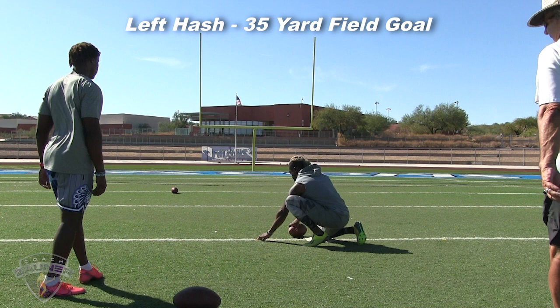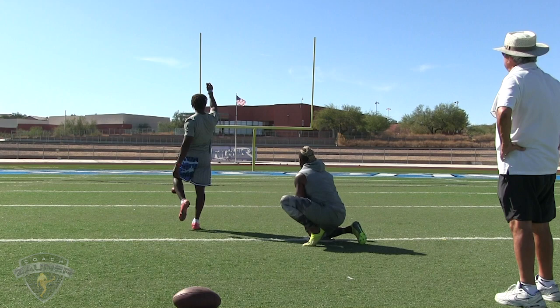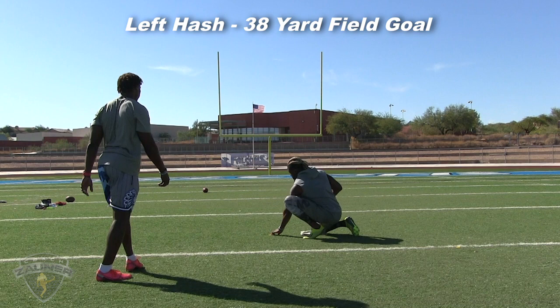35-yard field goal, left hash. Good hit, good balance at the end, good job. Now we've got a 38-yard field goal, left hash.